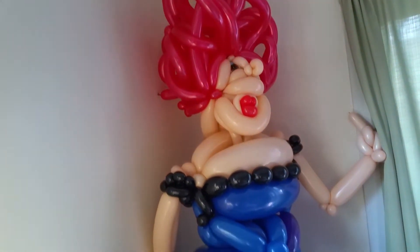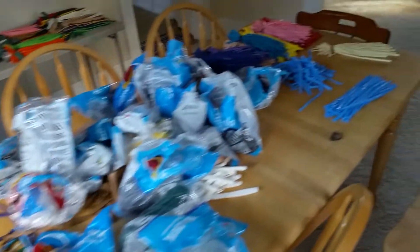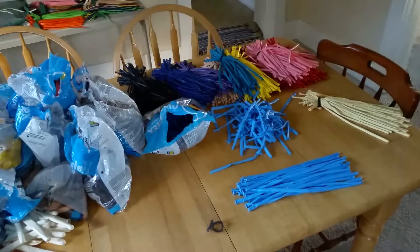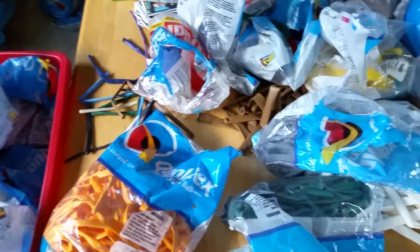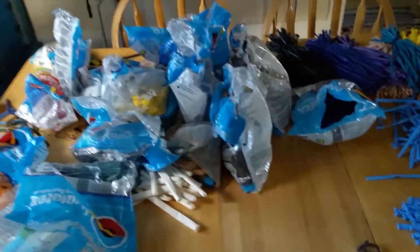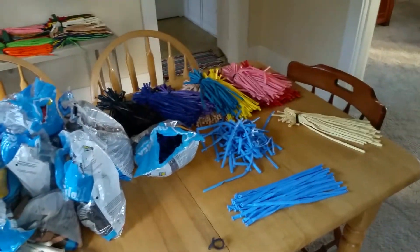That's that right there, but this isn't what I wanted to show you. I actually wanted to show you this giant pile of balloon mess. There are different sizes in here. For those of you who are not familiar with the world of balloon twisting, the standard balloon is a 260. I use Qualatex balloons, as in quality latex.